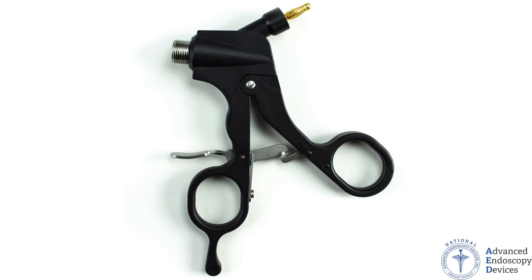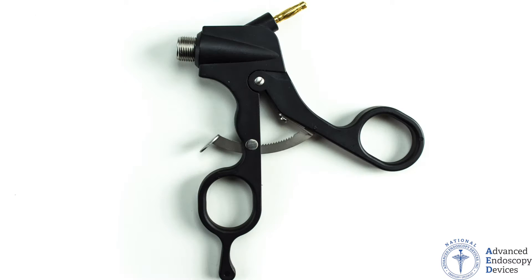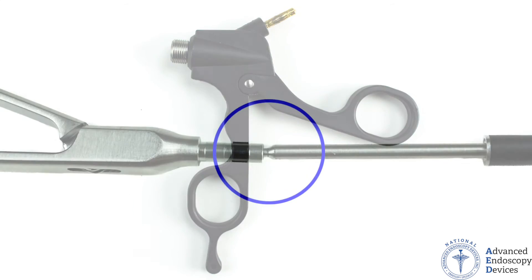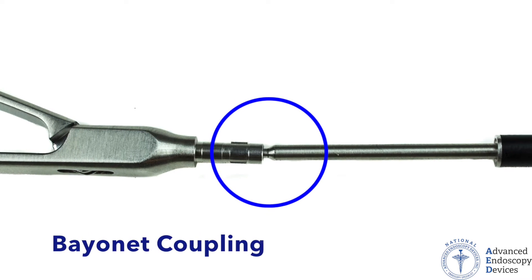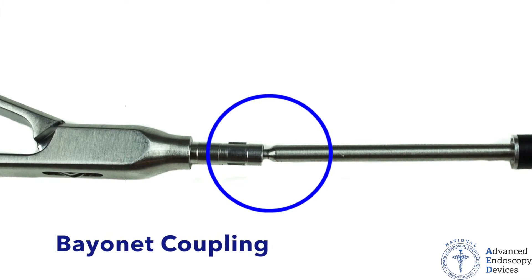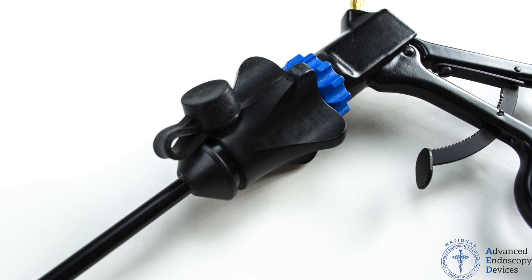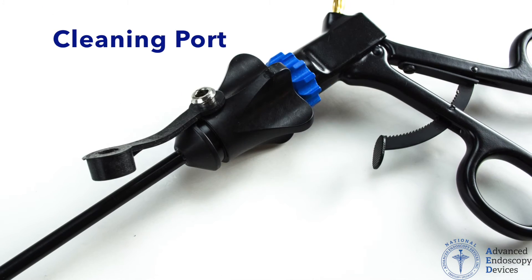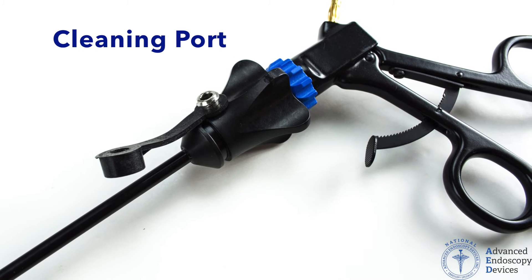SpeedLock's 10 popular ergonomic handle styles accommodate both large and small hands. Our new bayonet coupling also makes assembly simple and secure. Another highlight includes a cleaning port, which allows for easy and time-saving reprocessing without taking the instrument apart.